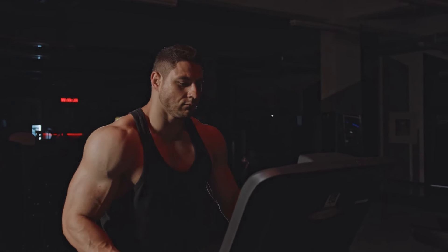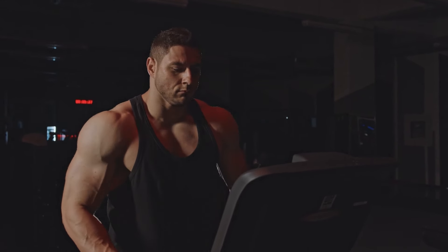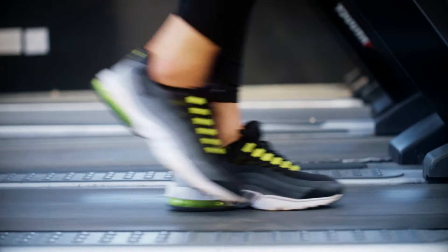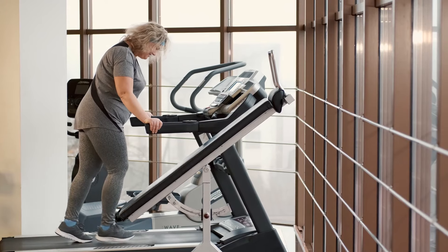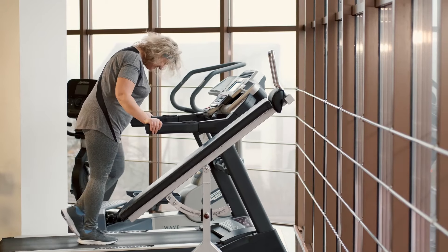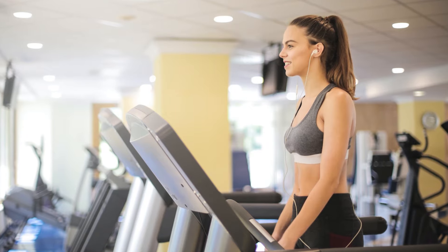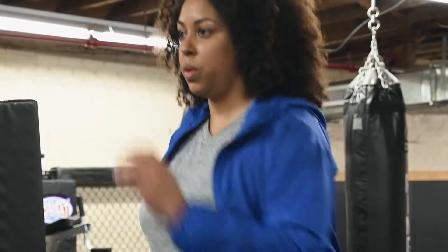Learn to embrace any distraction you have on hand to make it more fun. Binge-watch hours of Netflix, listen to an exciting audiobook, or jam out to your favorite tunes. The less you think about the fact that you're running while going nowhere, the better. But the most important part of learning to embrace the treadmill is your attitude — you can actually transform cranky boredom into a mental challenge that will ultimately make you tougher.